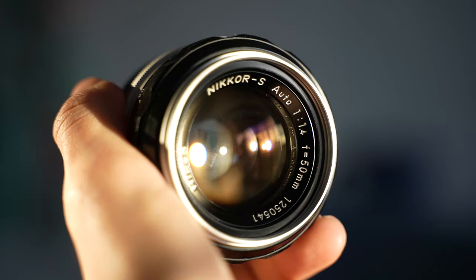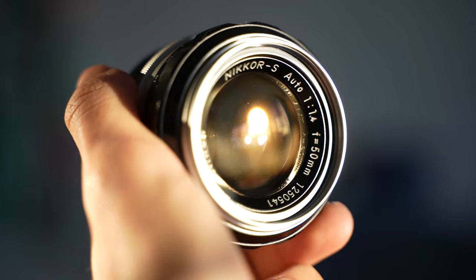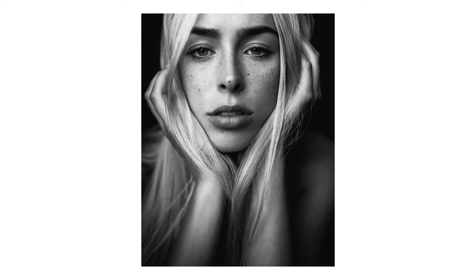I definitely like the whole retro vintage aesthetic that this lens has, and I should have been using it as soon as I got it, which was about two years ago during a trip to Boston. But it wasn't until a few months ago that I actually finally started using it.